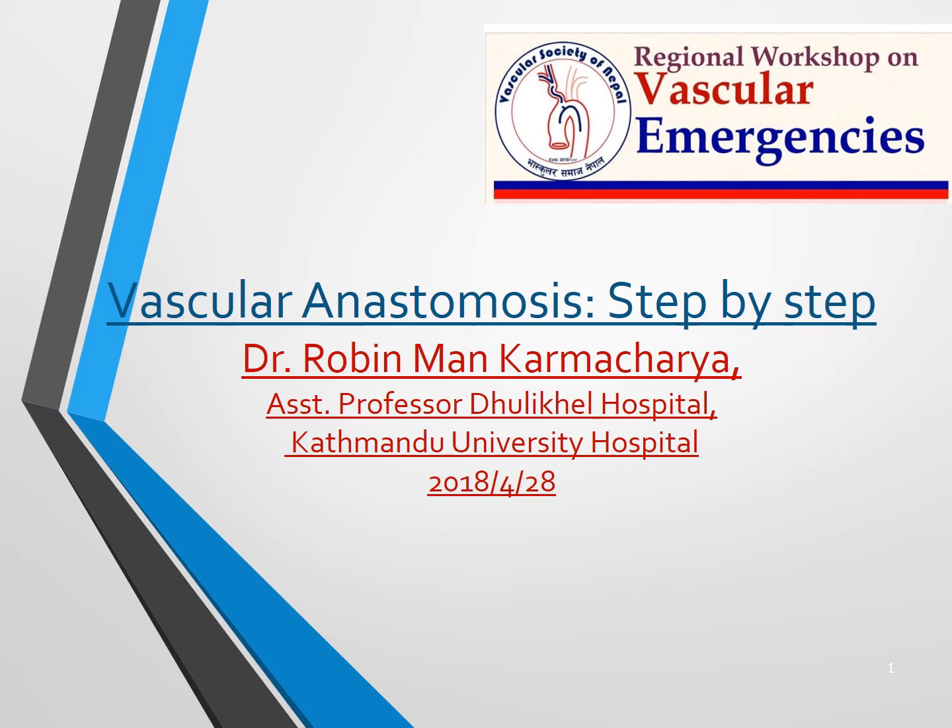Hello everyone. I am Dr. Robinman Karmacharya from Nepal. I'll be presenting on vascular anastomosis — the step-by-step procedures for vascular anastomosis. I hope this presentation will help you learn more about vascular anastomosis.